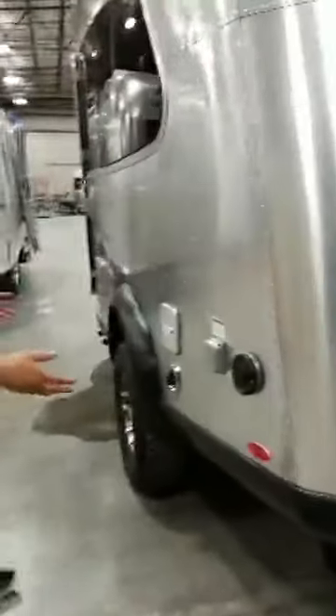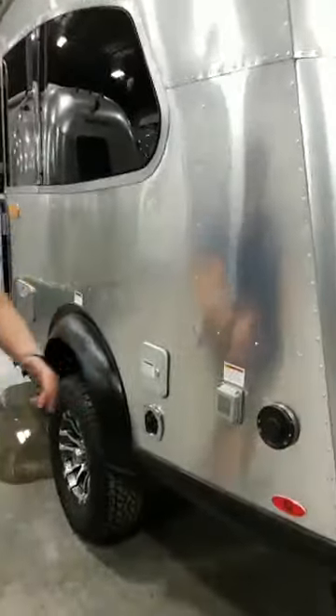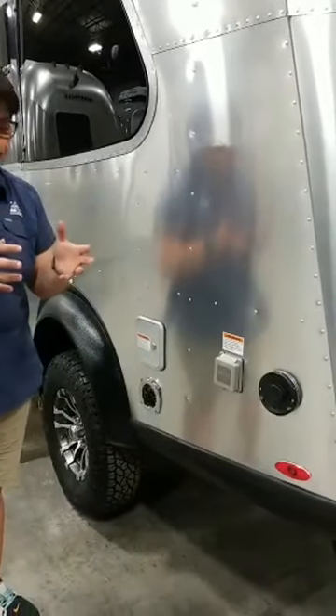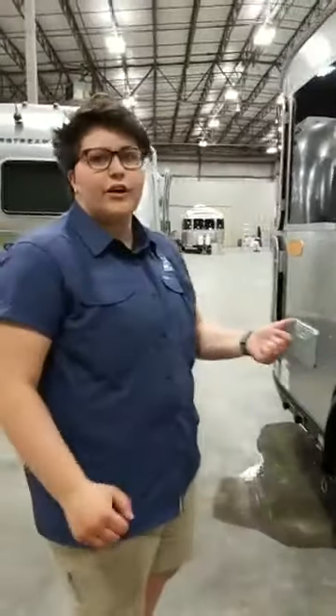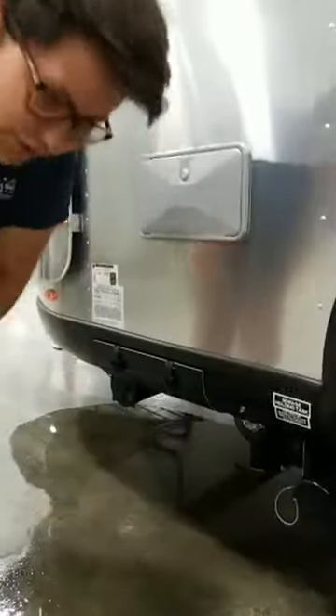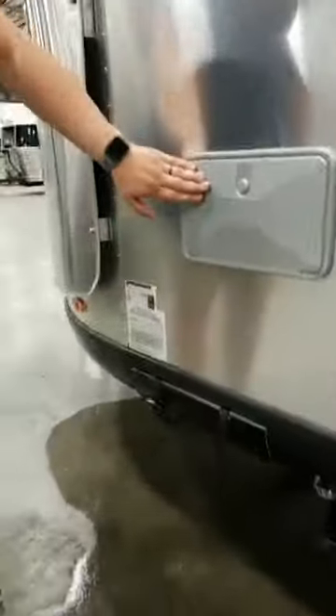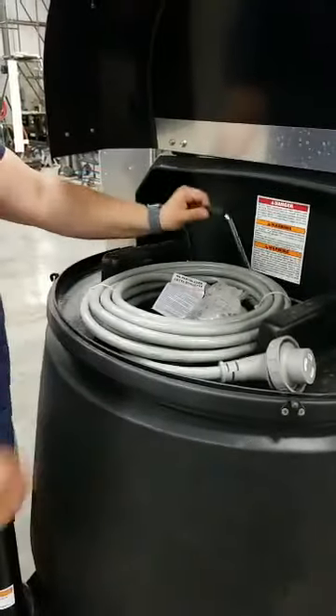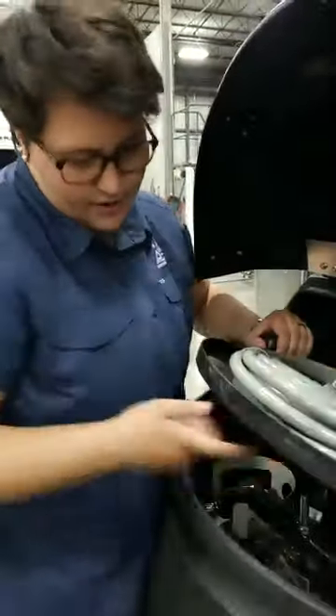You've got a lot of your standard stuff back here. The real big difference is that the Basecamp has a combined gray and black water tank, so it's larger. Because those are mixing, there's not a flush for the black tank — there's just one valve and no flush. It's a standard flapper valve. You've got a little exterior storage, and that's your outdoor shower. Up top there's a little more storage where you can keep your power cord, and there's a spot for your stabilizer jacks and four stabilizer pins.